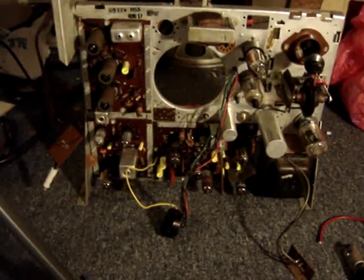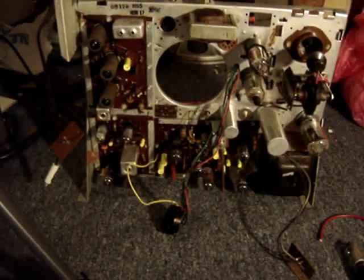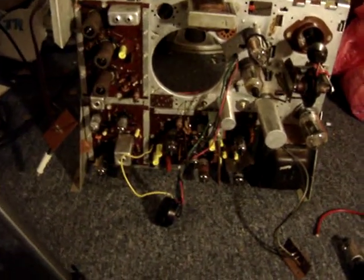Also, the vertical integrator was bad and it was causing the vertical not to sync.